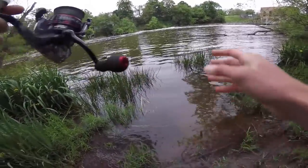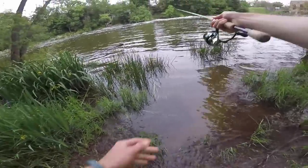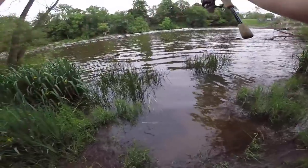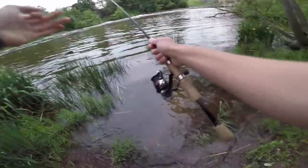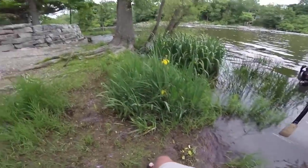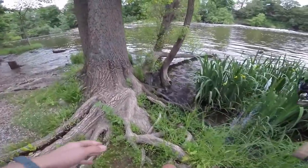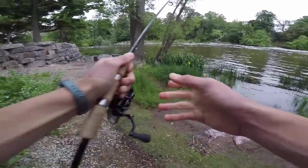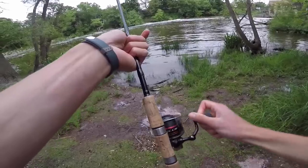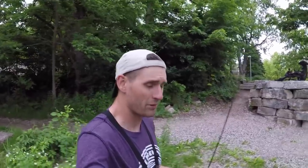I've got TRD Craws up in my car — I'll try tying them on straight braid and see what happens. Green pumpkin TRD Craws, and I'm using a little bit heavier jig head — I think this is the 1/10 ounce. The very next cast, one hit it! I felt the bite — it was a very distinct bite. And I broke off. Good thing I didn't cut myself.